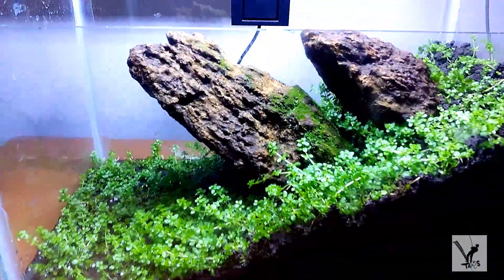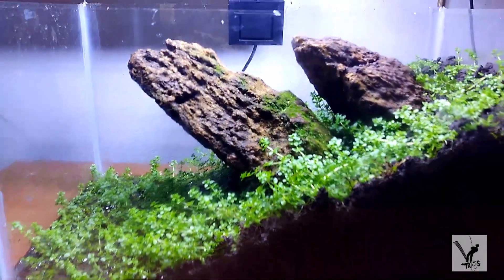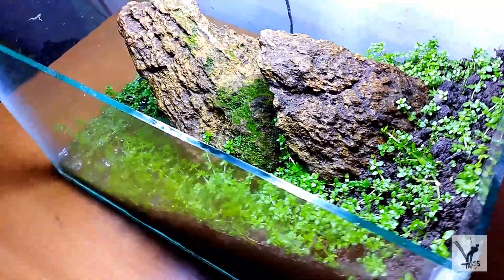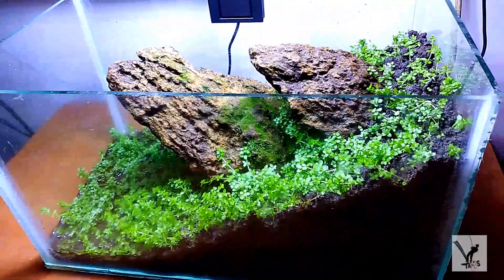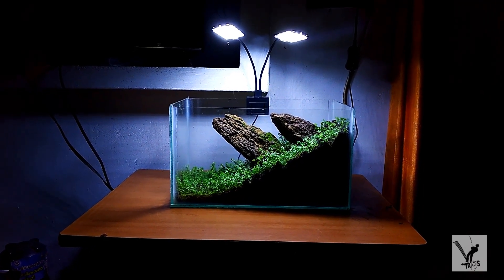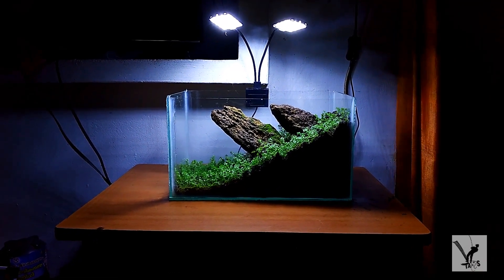We are going to fill the plant on the back side, filling them all together. Then I am setting another plant on the side. In our location, let's get a quick top-view.